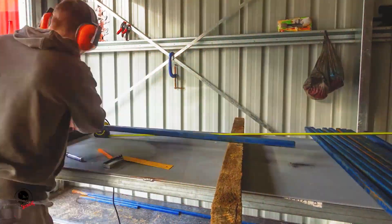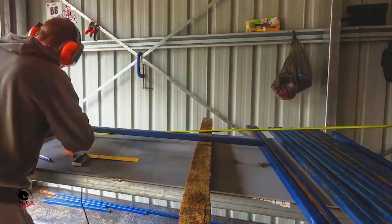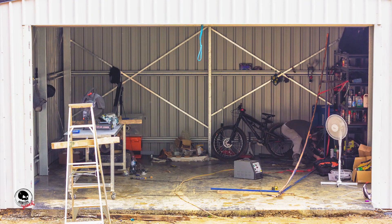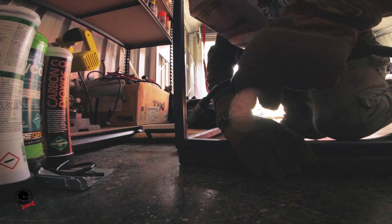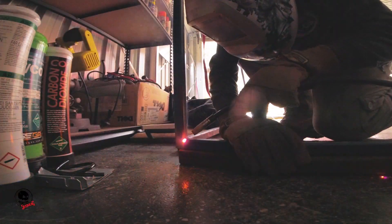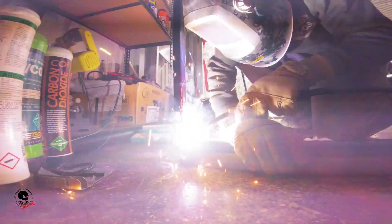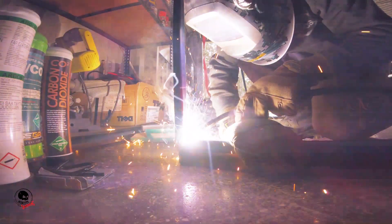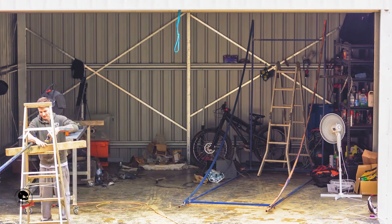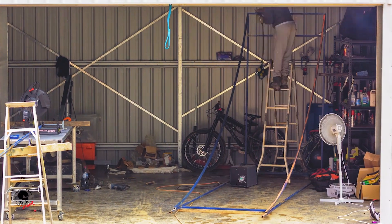Once I'd prepared enough cross bracing, I moved on to assembly. I first stood one side up and used some rope from the shed to hold it in place while I welded on a couple of cross braces. Once I got a couple of those up, I was able to stand up the second side, tack weld a couple more cross braces on, and then I was good to put all the rest on.